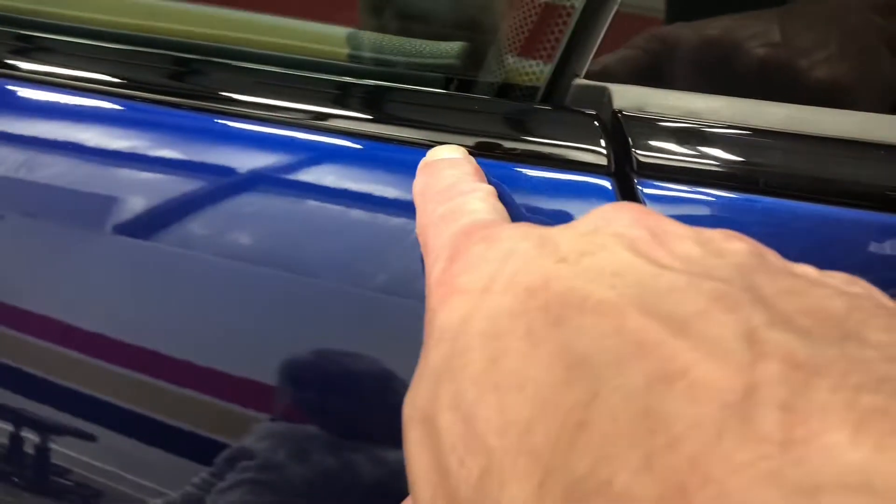Our full edges, full edges wrapped into the moldings, full edges wrapped into the doors, door handles done, door wrapped into the fender and underneath down below.